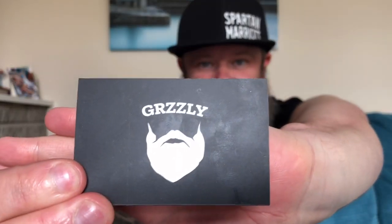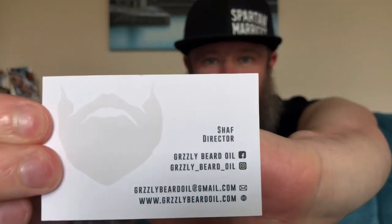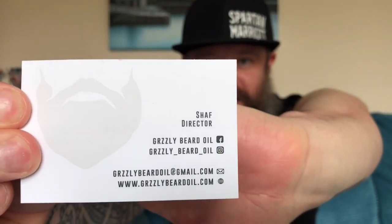Hello my friends and welcome back. I hope you all find safe and well. Got a review for you guys tonight and it's gonna be for Grizzly. I've been using the products for the week. It's a UK company, the owner's name is Shaft, and we're gonna be looking at the King combo.